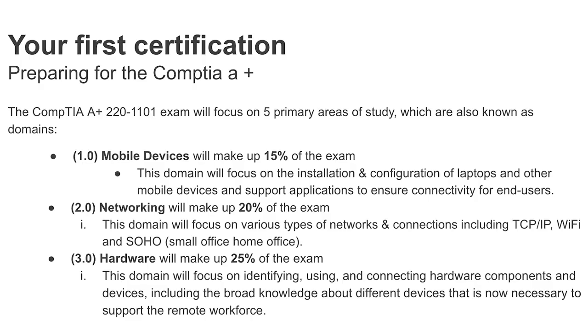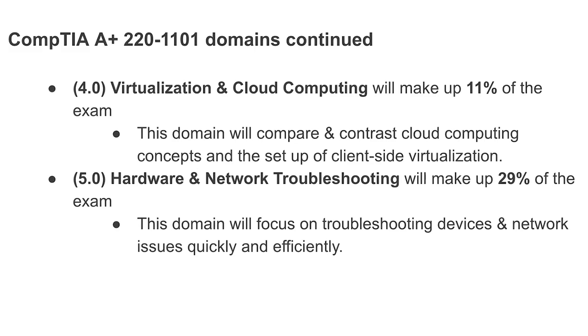The test we're shooting for is the CompTIA A+. If you don't have any IT experience or a degree and you're trying to get into the field, the CompTIA A+ will definitely be beneficial. It's about $250 — get a 75% on the exam and you'll pass. This is the entry-level test, basically the basement for getting into IT. It breaks down as: mobile devices 15%, networking 20%, hardware 25%, virtualization and cloud computing 11%, and hardware and network troubleshooting 29%.